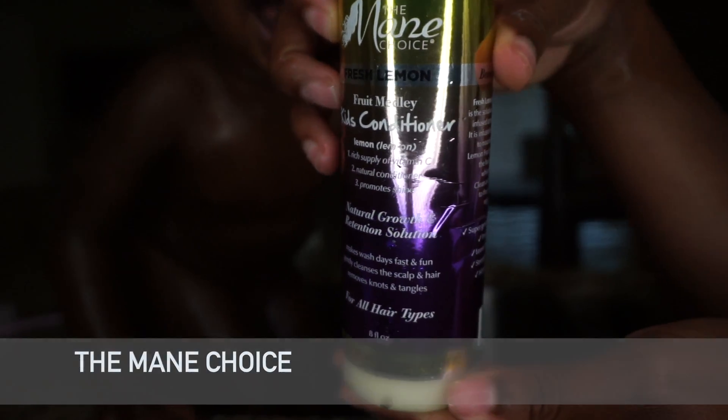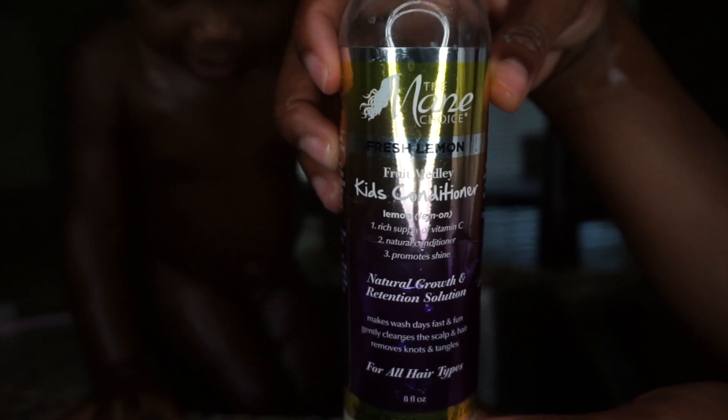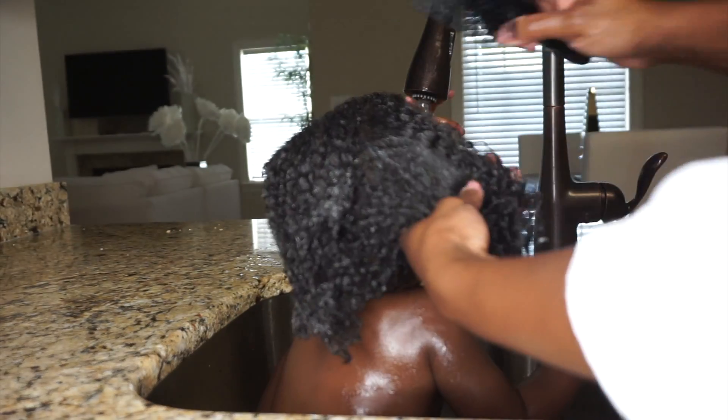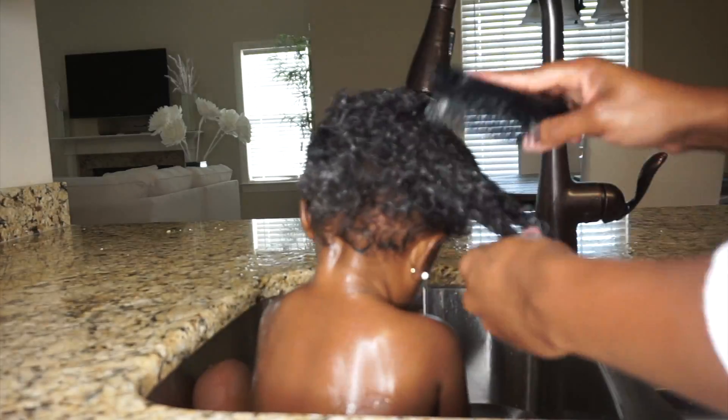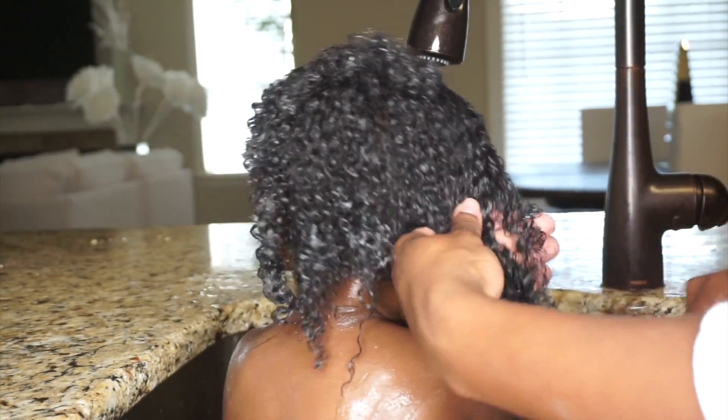I am still using the Main Choice Kids line — this is the Fresh Lemon Kids Conditioner. I've been really loving this product; it's not heavy, very lightweight. I haven't been shampooing Gabby's hair much — I've just pretty much been washing it with water, going in with the kids conditioner, and then detangling it with this brush.